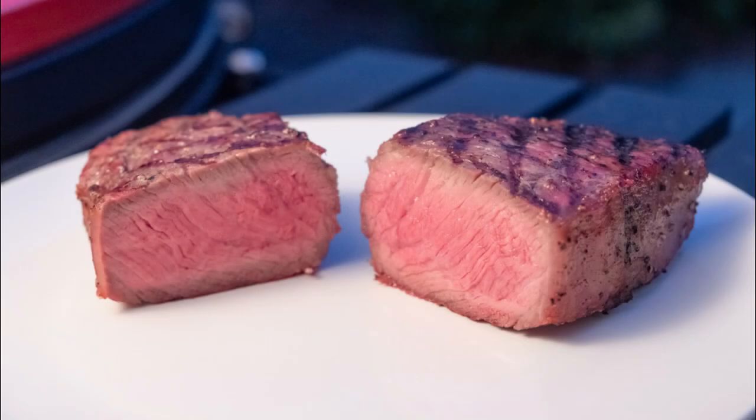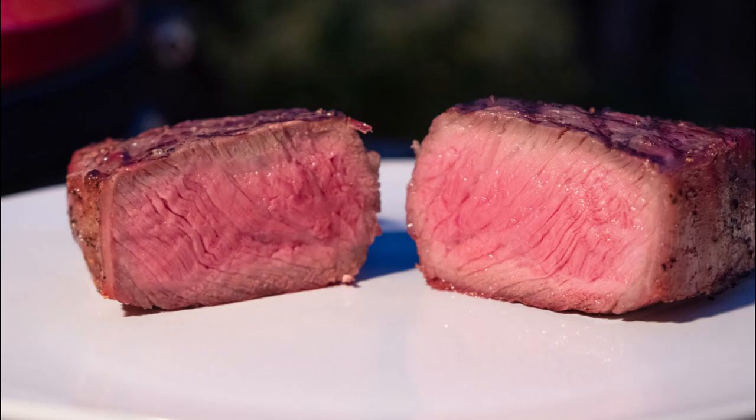Hey fellow Kamadians, this is Red. Today I'm going to show you how to make a reverse seared steak that tastes just as good or even better than at high-end steak restaurants.